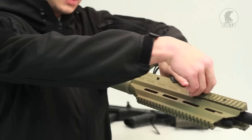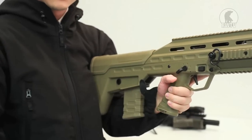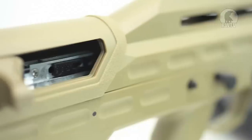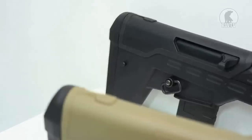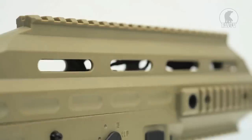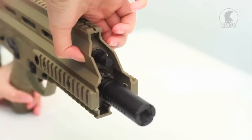You have a QD sling mount you can attach to four different points. The hop-up is also ambidextrous — pull it back for more, push it forward for less, same with the other side. The bolt release is strategically placed on the top of the rear stock so you can release it with your chin if you need to.